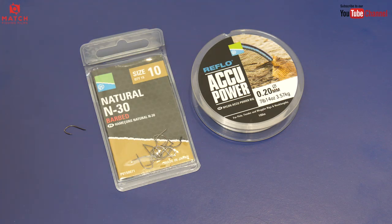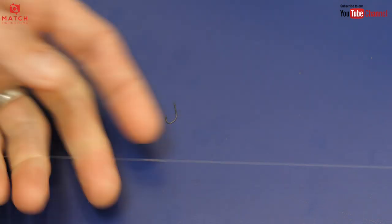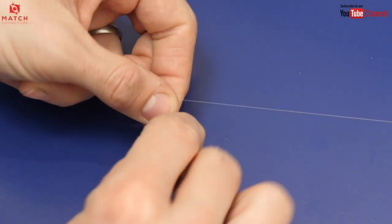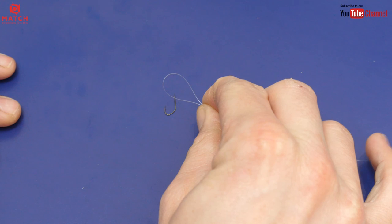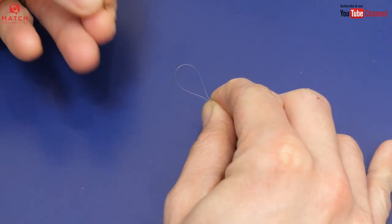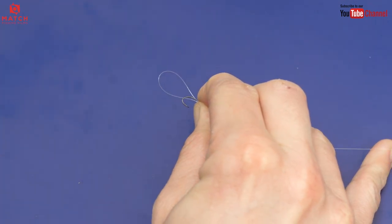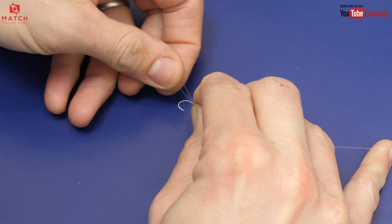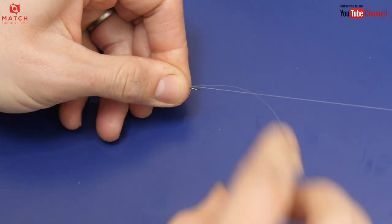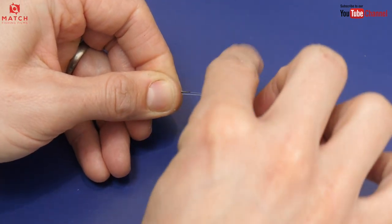The first part of the process is to form a loop in your line. You should be able to see it on the video that I've overlaid here. I've got a loop there and I've pinched it between my fingers, and then I offer the shank of the hook up to the loop so it's laid parallel with the two pieces of line, with the loop below it protruding from the base of the hook.